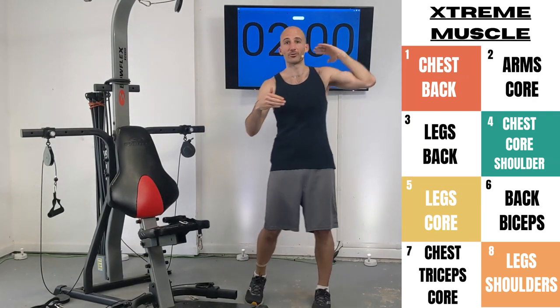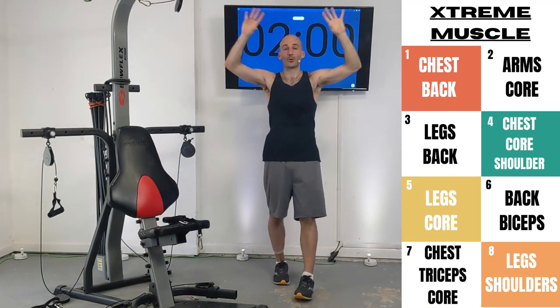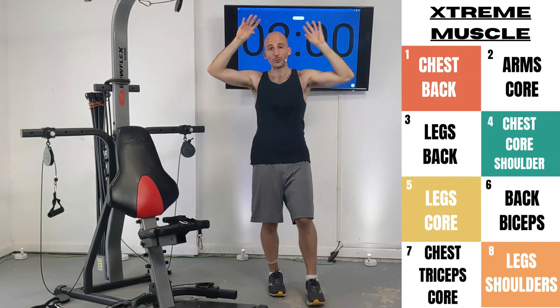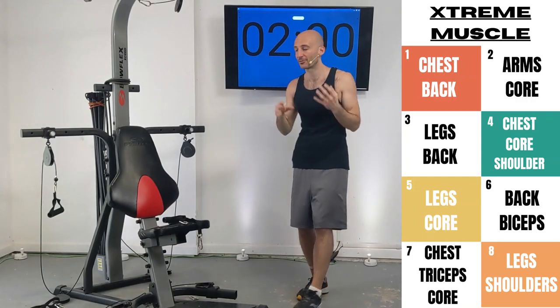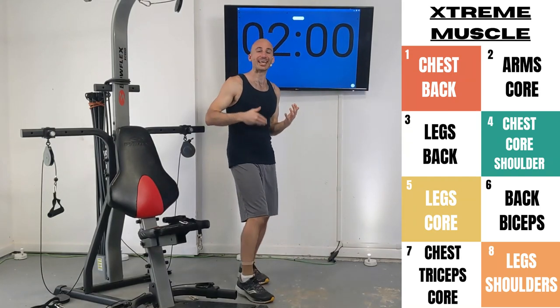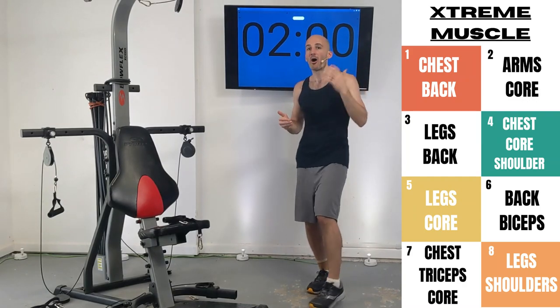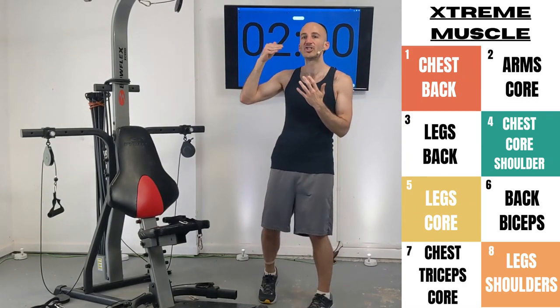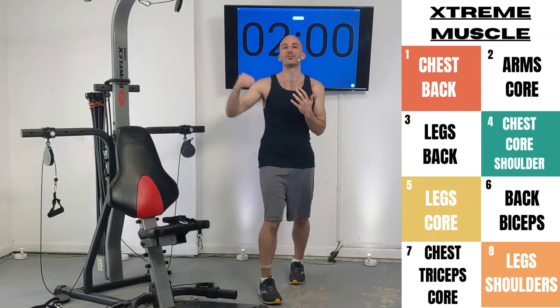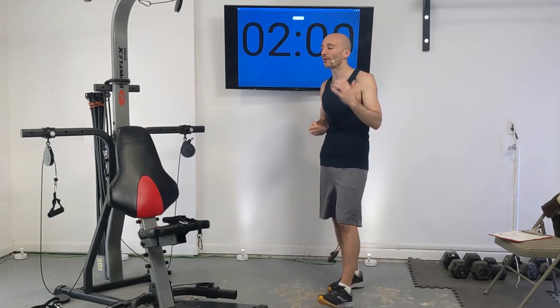Everybody can set goals — I want to lose weight, build muscle, whatever. But it's really tough to do that without a plan. If you're just jumping around between different things, it's hard to stay on target and motivated. But if you have a plan, all you have to do is every day just show up and keep plugging away. Without it, it's easy to skip a day and knock off the couch. The plan is going to get you off the couch and onto the Bowflex.